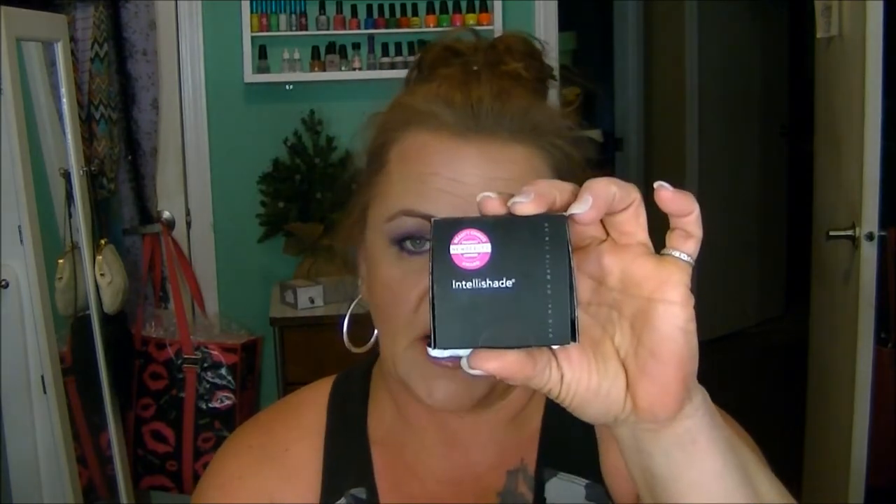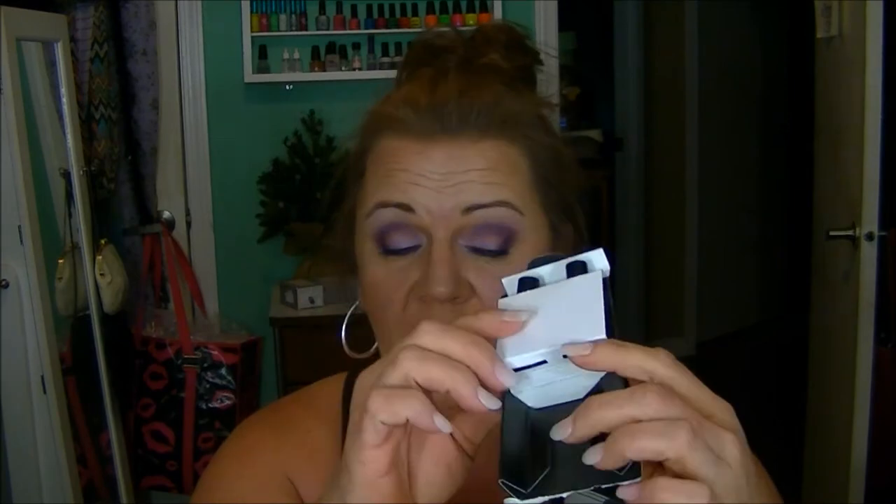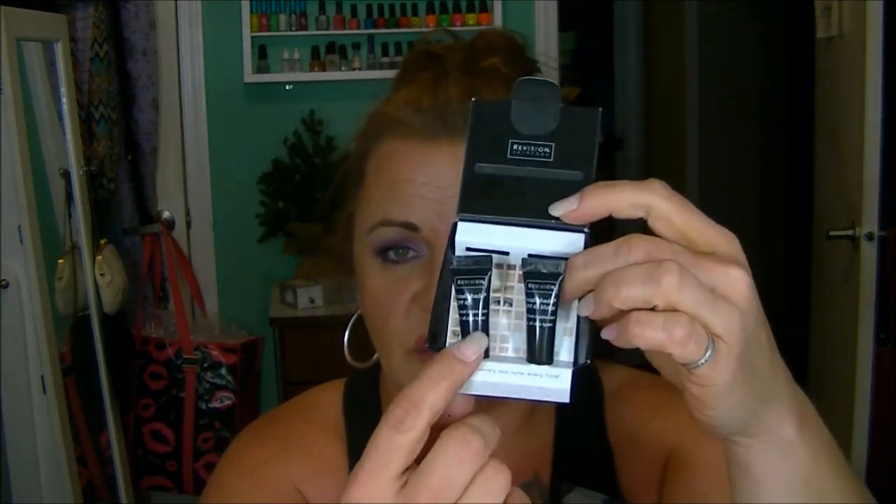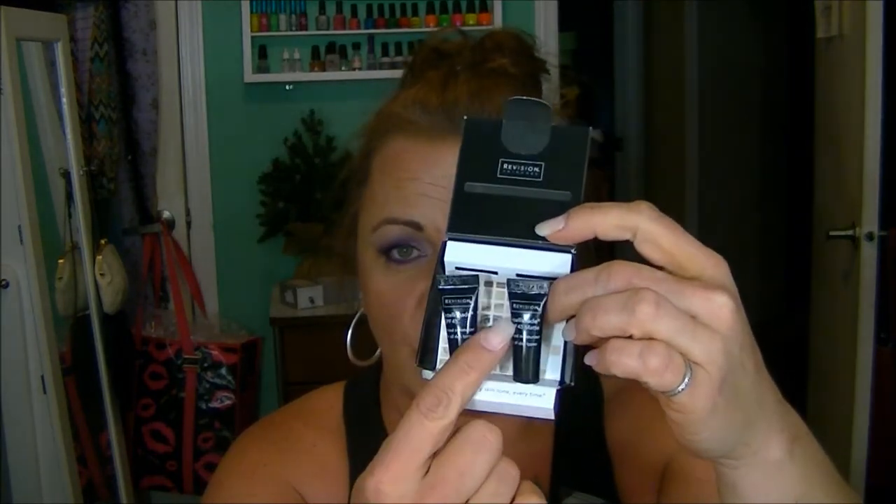So the first thing I pulled out is the IntelliShade. This is from a company called Revision. I have this on my face today. They give you two little samples — one is just the regular finish, and one is a matte finish. I really, really like this stuff. It's gorgeous. It's also very expensive — almost like too expensive. $52.